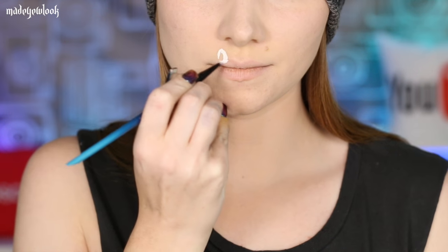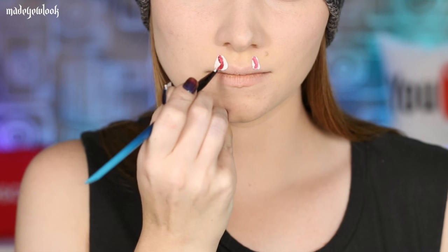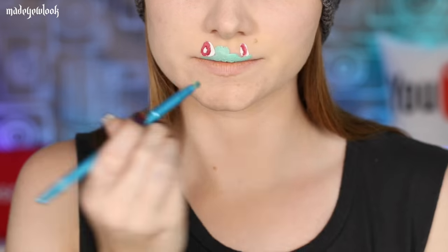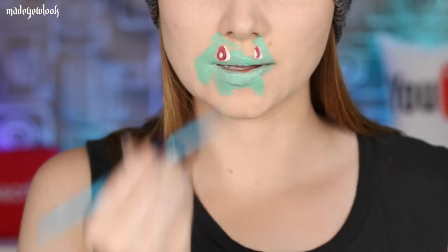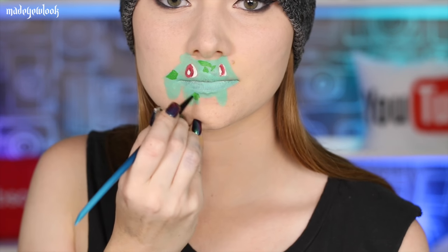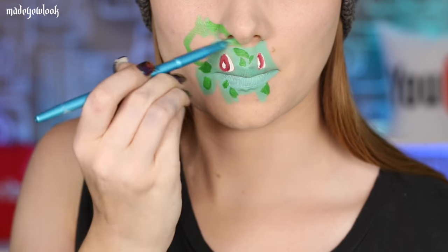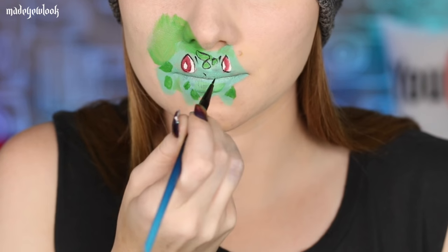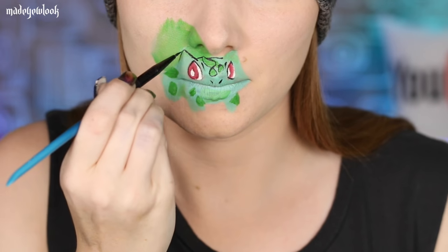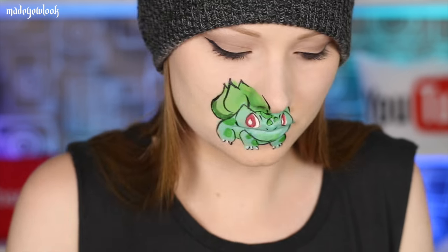For Bulbasaur I wanted to have him looking kind of over to the side, so I started off with white and then added in red in his eyes. For the skin color I mixed together a little bit of teal and a smidgen of green. For his spots and his back I went ahead and just used regular Kelly green. Outline everything using black and don't forget to add his little toenails. Using dark green body paint I went ahead and shaded his back.